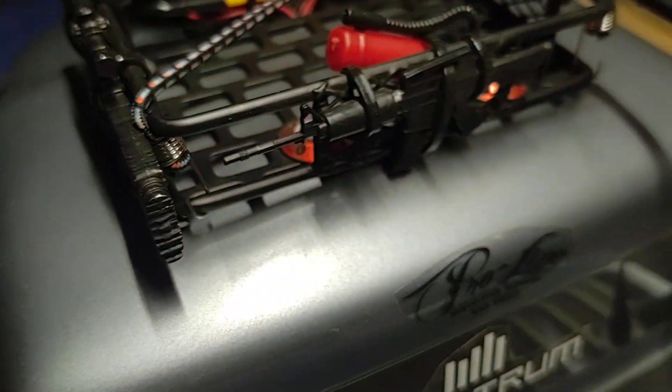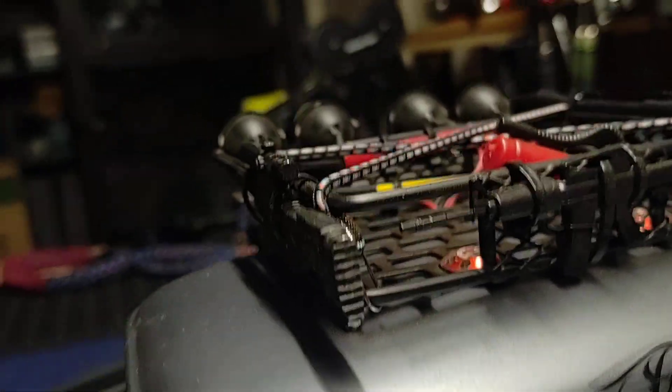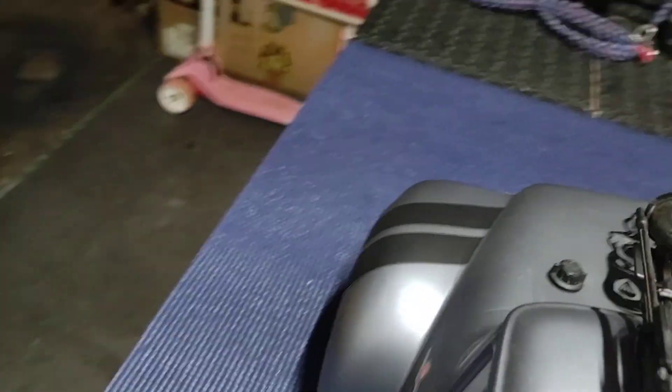I've got a basic old school M16 — well, that's actually an M4 from the looks of the buttstock. And then I've got the old RPG on this side, and I think it looks pretty sweet.